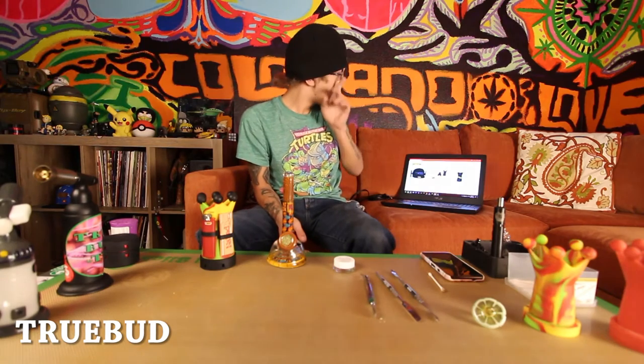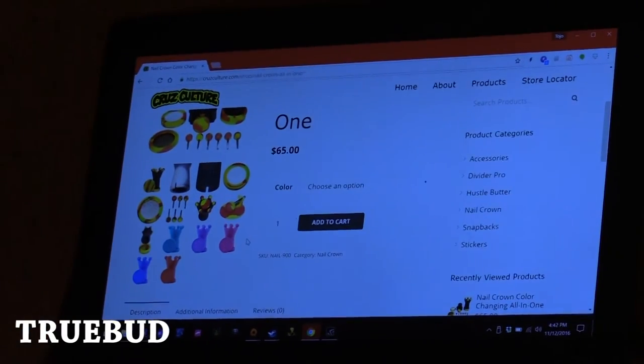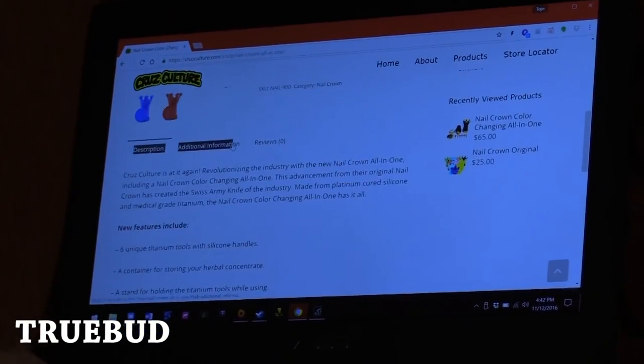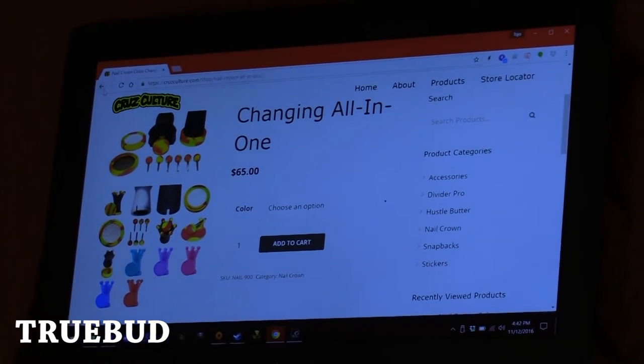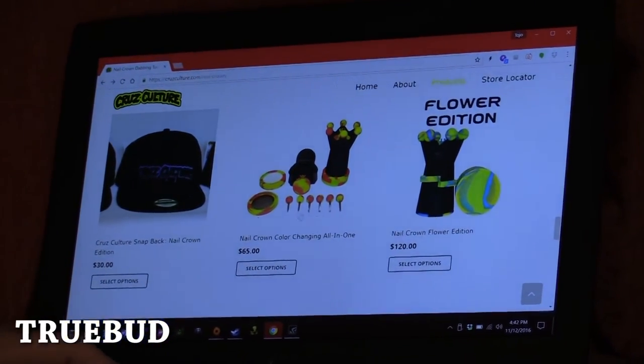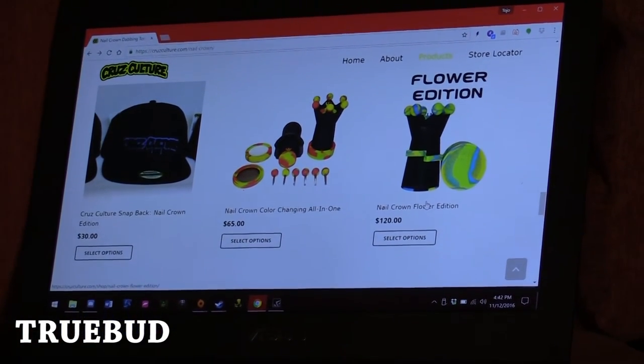That is $65. They got a few different colors — of course I got the red one. I could've gotten a little funky with it, but I believe they didn't have the funky one when I was ordering. But then let's talk about the Flower Edition. The Flower Edition, as you can see, is $120.